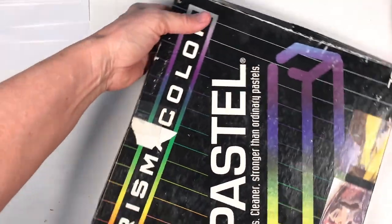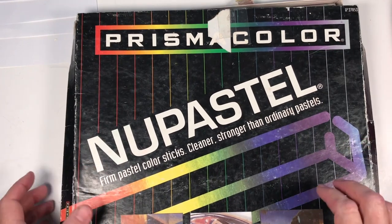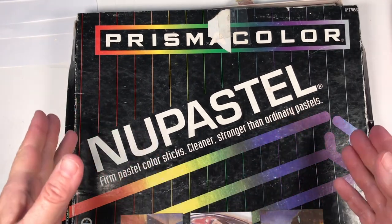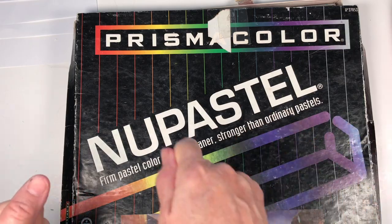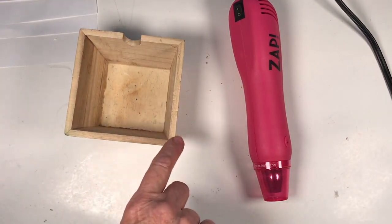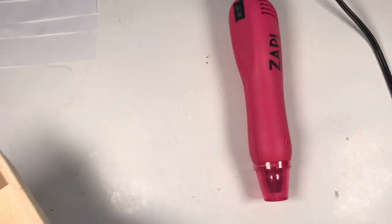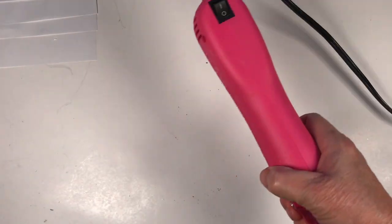Let's start with the pastels. The pastels I use are NuPastels by Prismacolor. When you open the kit, you'll see a piece of sandpaper with the pastels rubbed off on it so you have the right colors. You're also going to need a heat gun, and I recommend a small cardboard or wooden box for containing your beads when heating flat ones.